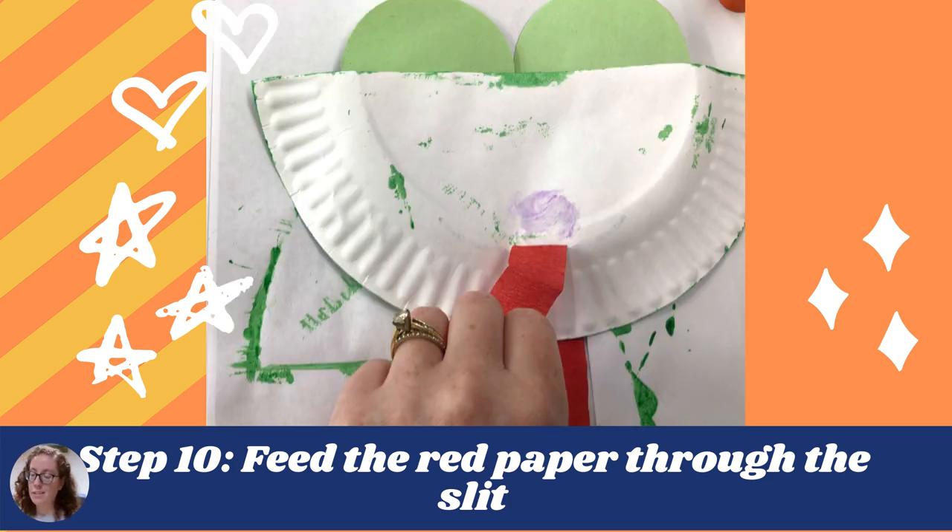Step eight is the hardest step — letting everything dry. So put it off to the side and let it dry. I recommend several hours. If you did it at night, just wait until the next morning and it should be dry.